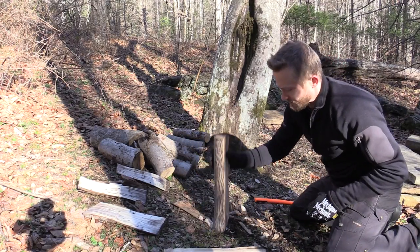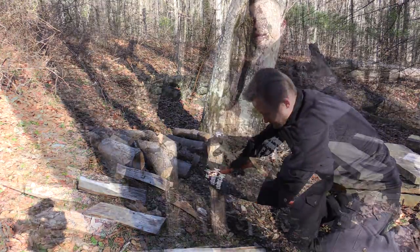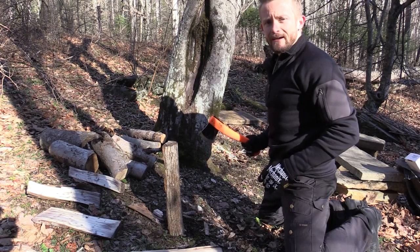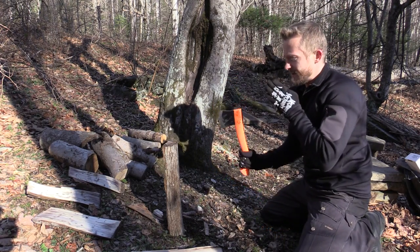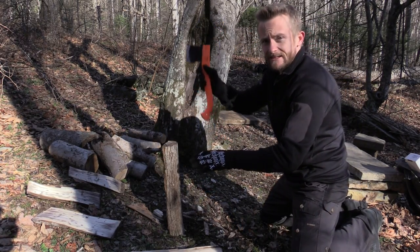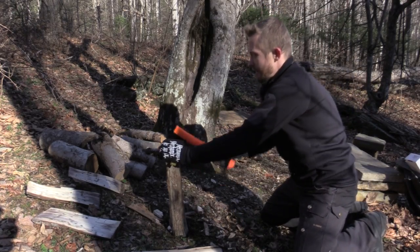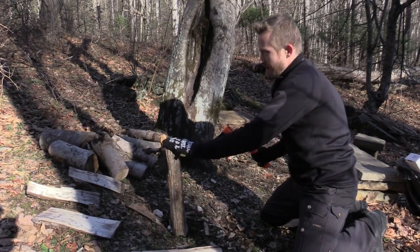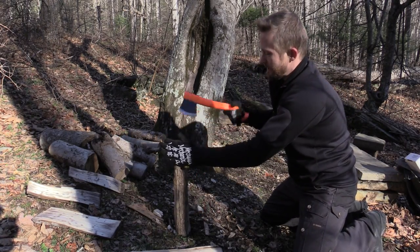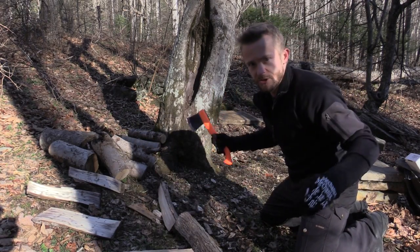This is a chunk of apple tree which fell down and almost killed us one night when we were camping out here. Now, I want you to watch me as I swing here. I'm on my knees, I'm up high, and I'm also diverting all of the energy forward and down. That way, when I swing, there's no way that this blade is going to deflect and hit my legs. I'm going from one side to the other, now I'm going to strike the middle.